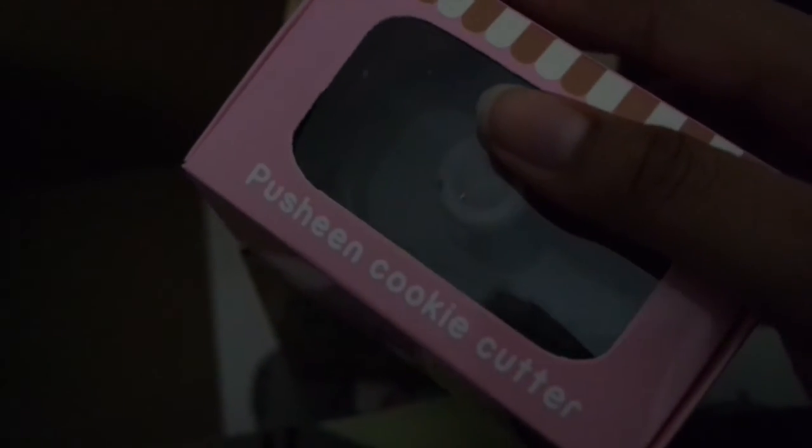This whole thing has got me in a baking mood. And then we got a little key cover Pusheen. And that is the Pusheen cookie cutter.